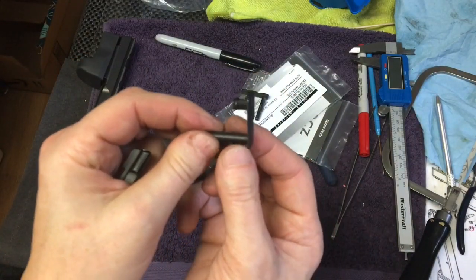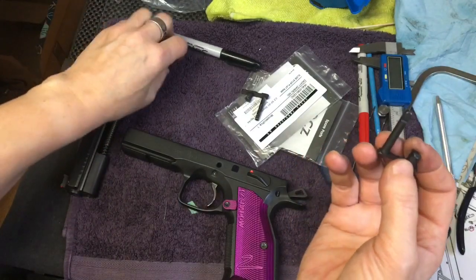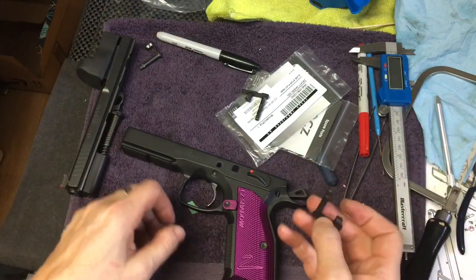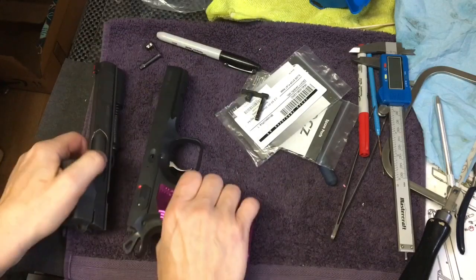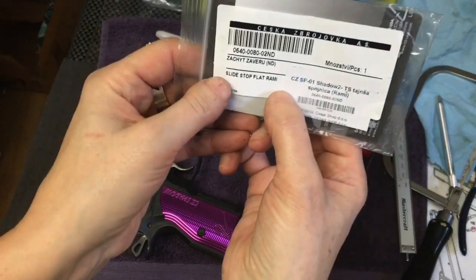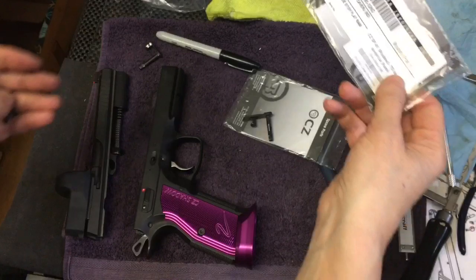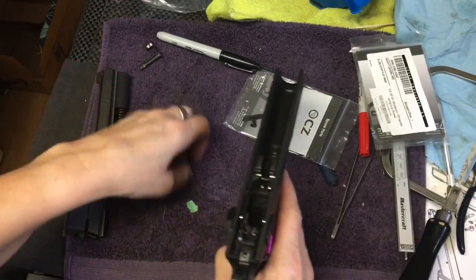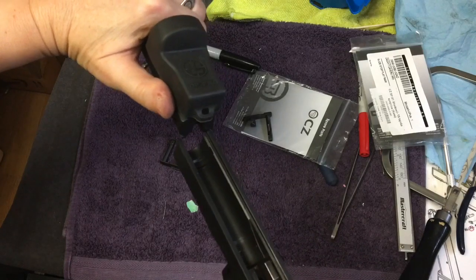So I bought these and was really excited about using them, replacing the stock slide lock pin with this. They are meant for the CZ SP-01, Shadow 2, Tactical Sport, and RAMI. Alright, so let's install this and see what happens.